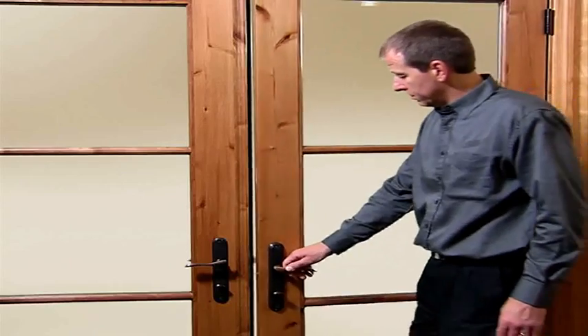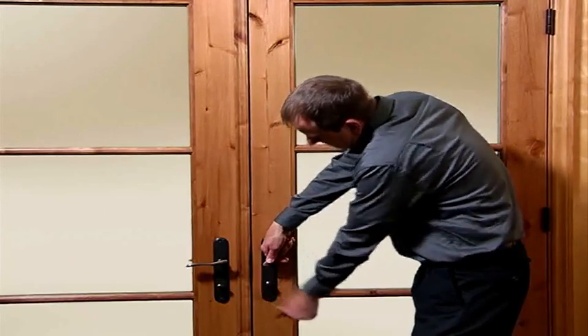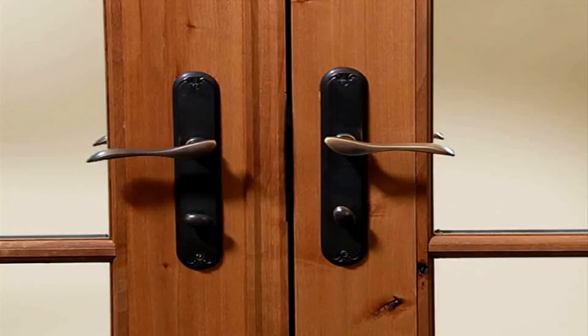To lock the door using the deadbolt, keep the handle raised and engage the thumb turn lock. In this situation, a key will be required to unlock the door from the outside.